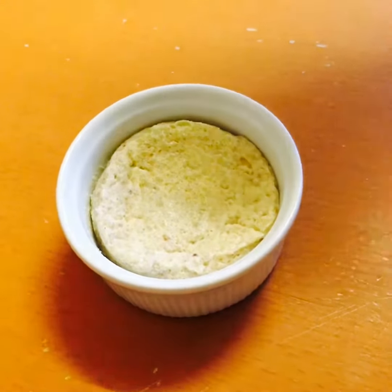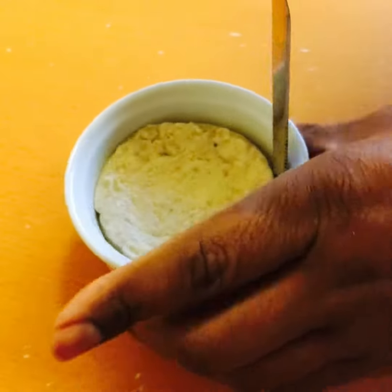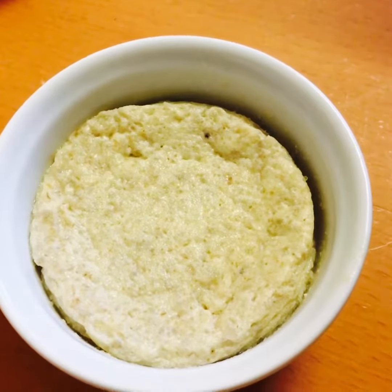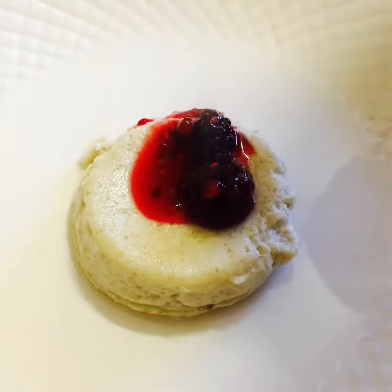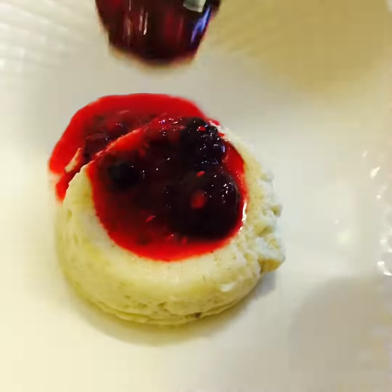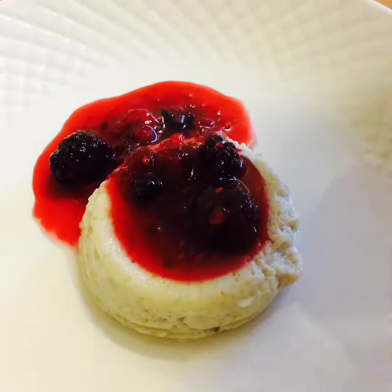Viewers, that's my banana steamer pudding. We're going to take it off onto a plate now. Viewers, that's my beautiful banana steamer pudding — we're going to present it now. And it looks very comfortable.